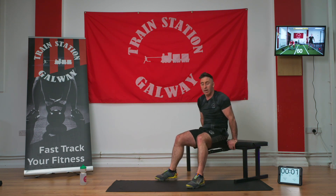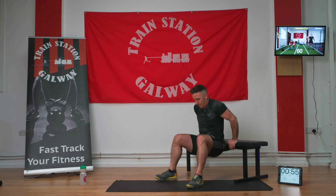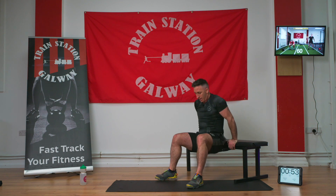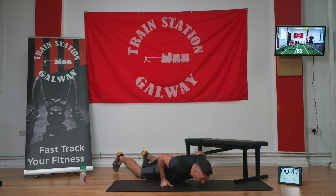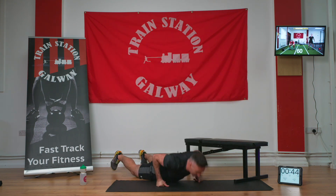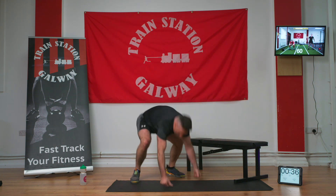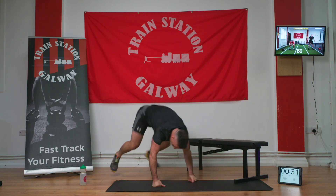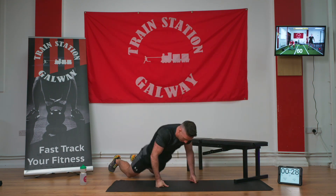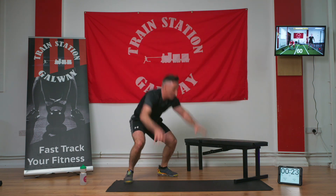Three, two, one, let's go — one, two, three, four, five, seven, nine, and ten. Back into your burpees guys, let's go — down, in, up. One, two, three, four — these are getting tough — five, halfway. One, two, three, four.